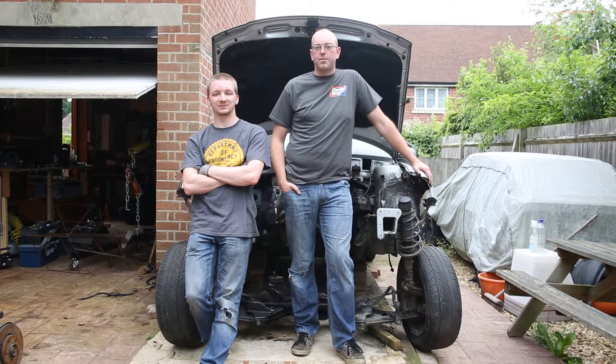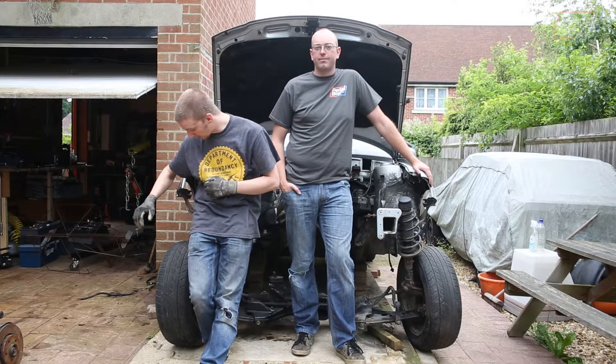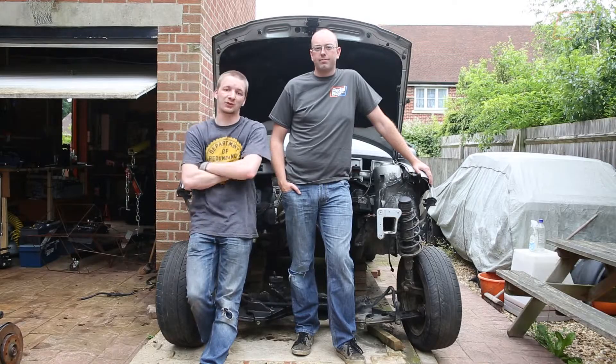This time on Pedalbox, it's all about subframes. We've got the subframe out of the donor car and we're about to put it in our chassis.